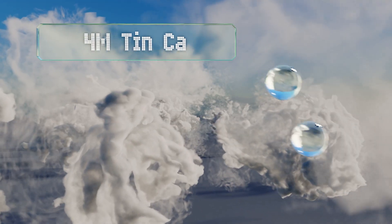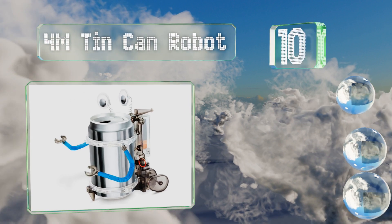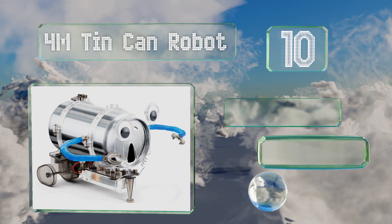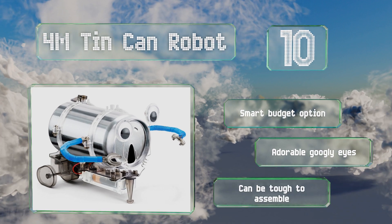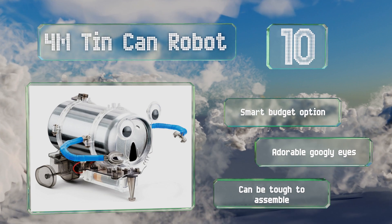Starting off our list at number 10, the 4M Tin Can Robot provides your tots with the means to turn an empty soda can into a motorized, customizable bot using only a Phillips head screwdriver and a double-A battery. The final product doesn't look particularly high-tech, but it's still fun. This is a smart budget option with adorable googly eyes, however it can be tough to assemble.